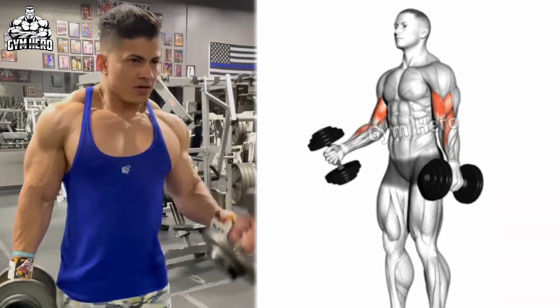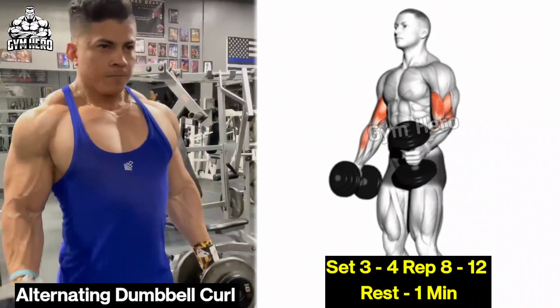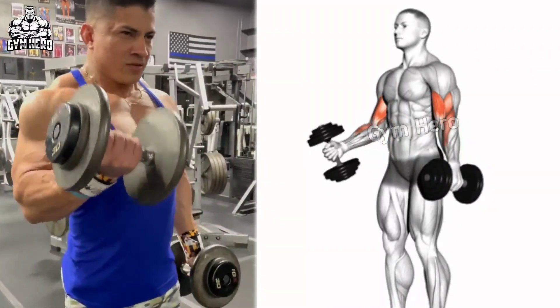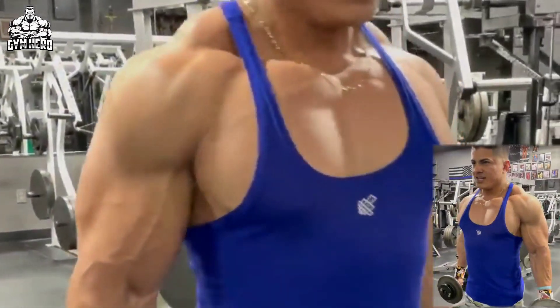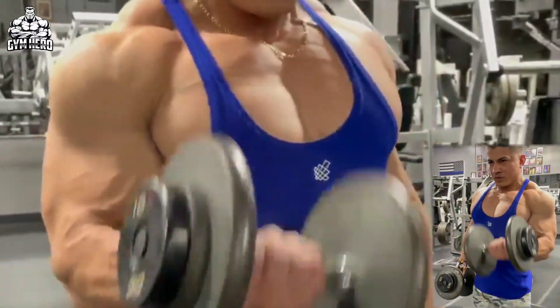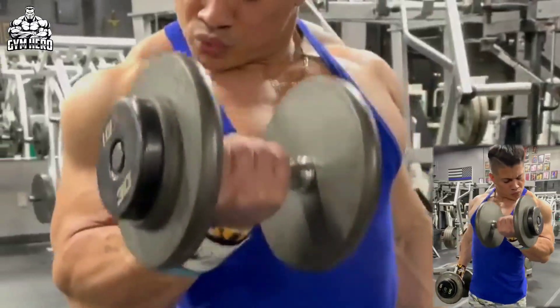Alternating Dumbbell Curl: Stand straight with the dumbbell in both hands, keeping the arms straight. Bring the dumbbell of one hand up to shoulder level and then squeeze the bicep muscle. Perform it with the other hand as well. It helps improve bicep strength and size and engages the forearm muscles. Perform 3-4 sets and 8-12 repetitions.